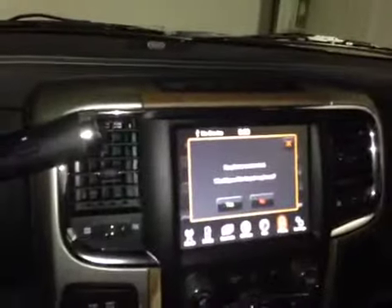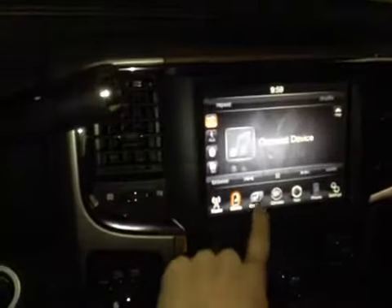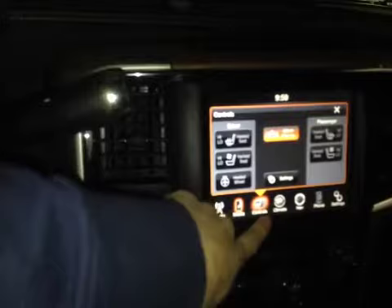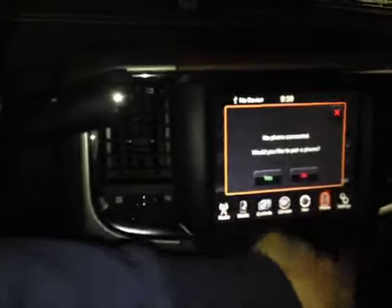In the center console here, you have your main Uconnect system which displays your radio, your media, your controls such as your heated and cooled seats, your climate, your navigation powered by Garmin, and your Bluetooth phone.